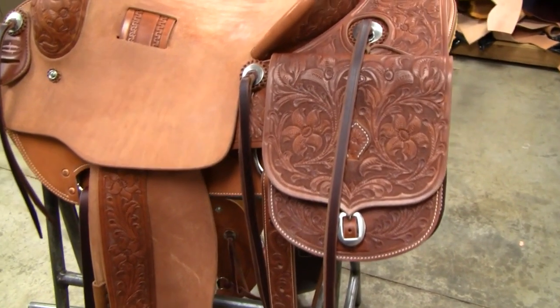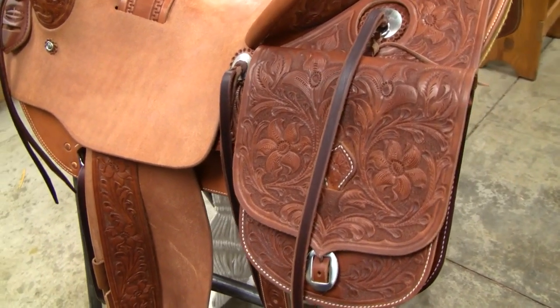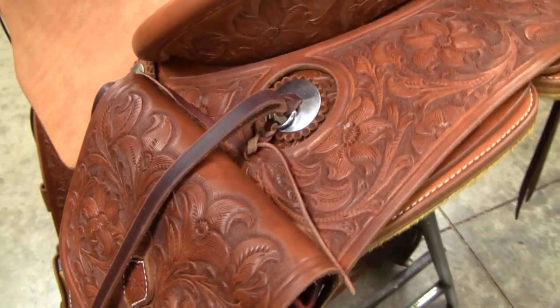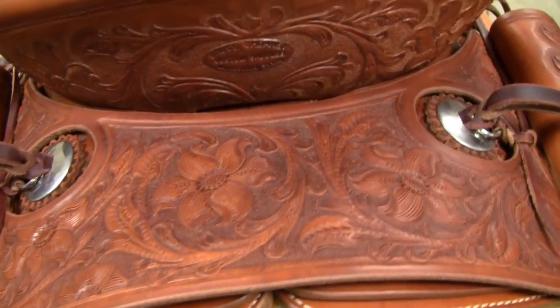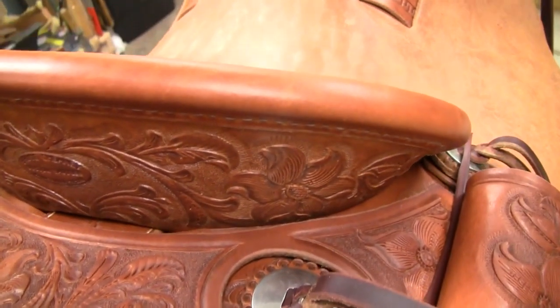I waited until the end to hand fit the saddle bags, drew the pattern, and then drew the carving pattern and tooled those — the very last thing. It took a few days to get those made. There's a shot of the top and then the back of the cantle and the roll there.